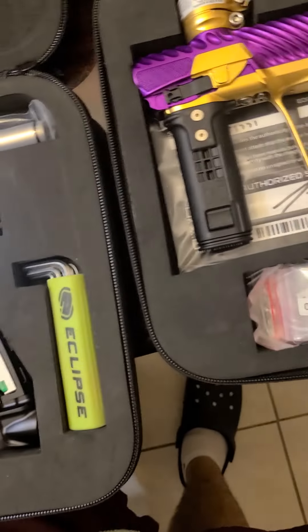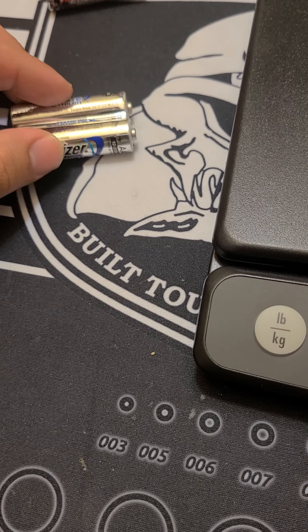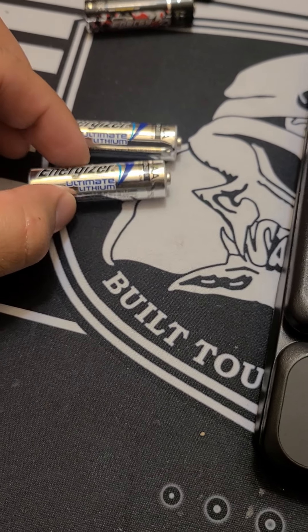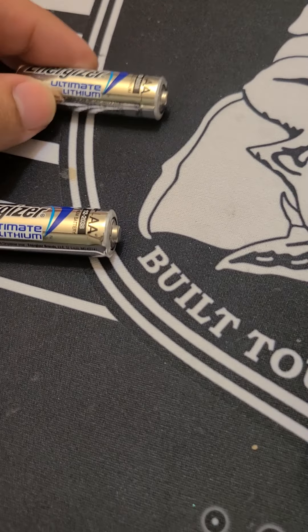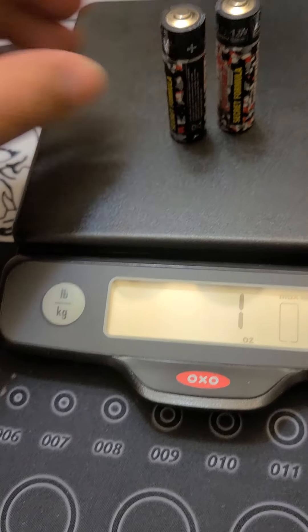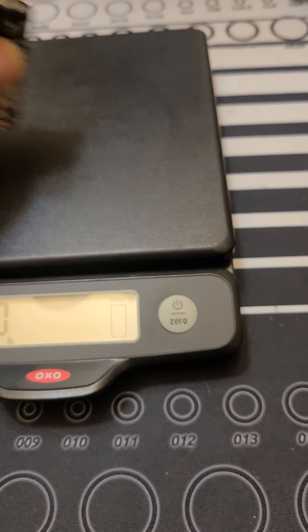I also took out the batteries on both of them, because the Infamous has these batteries — I guess it comes from the factory with the Energy Paintball ones, which are very very good batteries. I was tripping out because I was scared that both markers had batteries and one had a heavier battery than the other, because batteries do weigh differently. We measured them: the Energy Ultimate Lithium ones are exactly one ounce, and the Energy Paintball ones — the same as the Dual Cells — are one ounce and five-eighths.